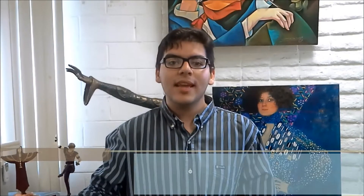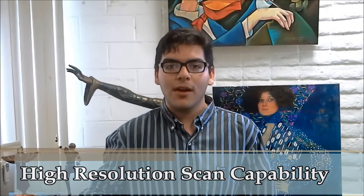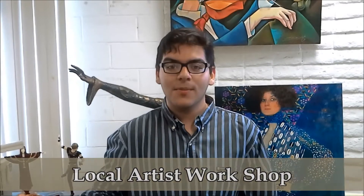Harmony Color has high resolution scanning capability, which captures all the details in your art or photograph. They are experts. Harmony Color is my own local atelier — my own local artist workshop. Harmony Color is easy to work with because they care. They are talented and committed to their work.